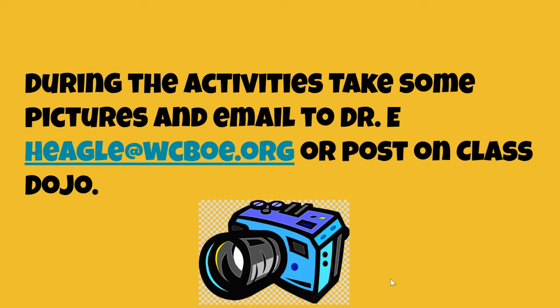During the activities, please take some selfies or have someone take some pictures of you doing the activities. Email them to Dr. E or post them on Class Dojo. Also, Ms. Wright will probably post them on the school Facebook page.